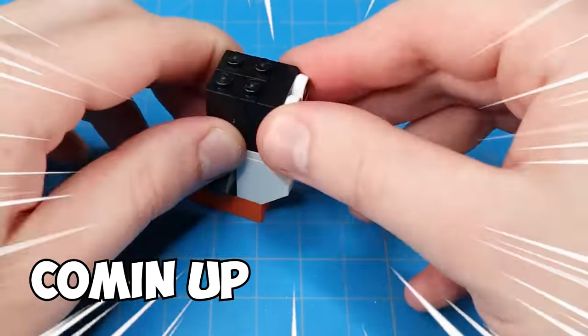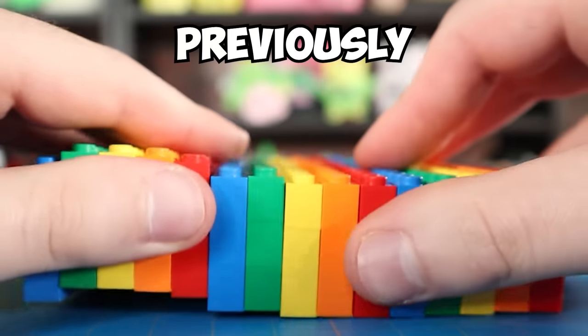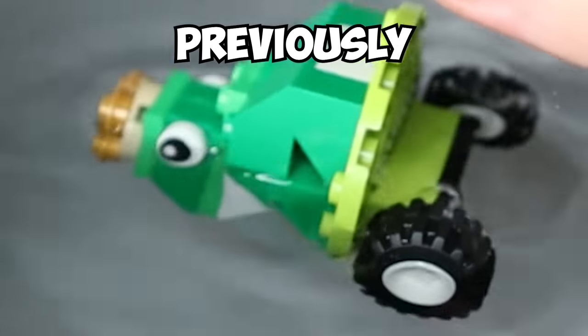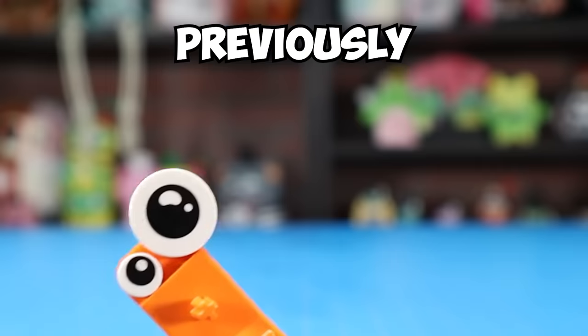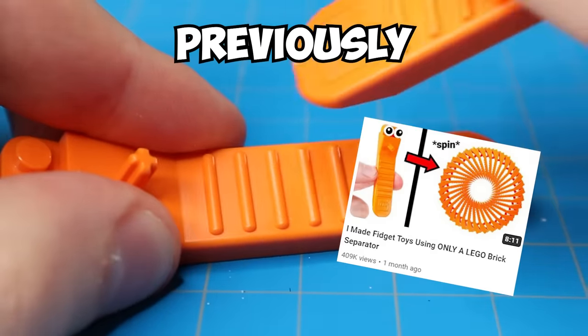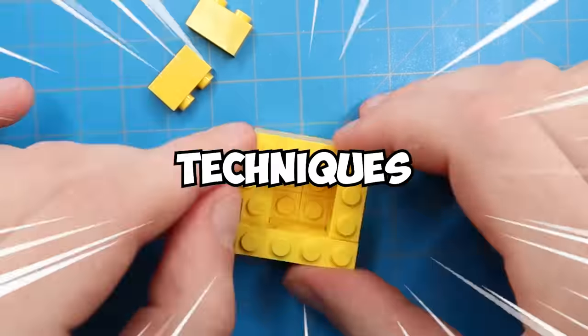In this video, I'll be building the world's most satisfying LEGO fidget toys. In the past, I've attempted to make fidget toys out of LEGO, but they didn't really satisfy me completely. So then I experimented with making fidget toys out of only a LEGO brick separator — that video was purely experimental. Today, I wanted to really challenge myself to go all out and use 100 IQ LEGO building techniques to achieve fidgeting fulfillment.